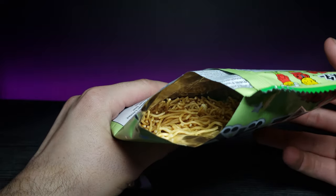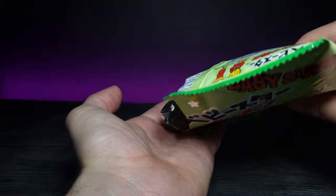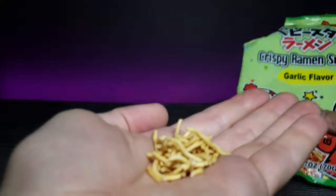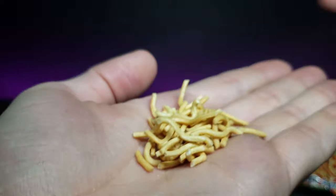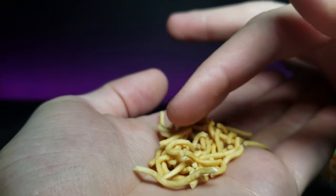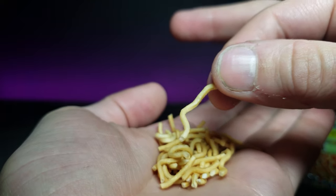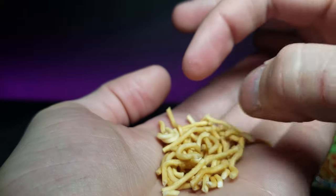So this is what the inside of the packaging looks like. Let's go ahead and pour some out on my hand and zoom in on it. This is what they look like — just a bit of crispy ramen. It's like what it says on the front. Feels just like the same consistency too. Let's go ahead and try this out.